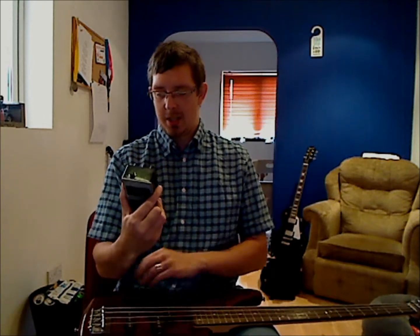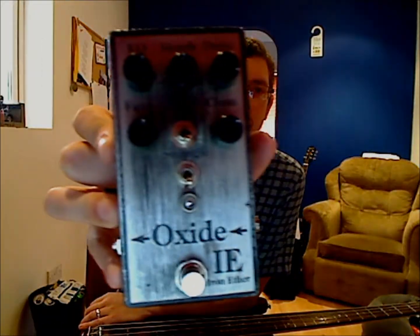Hello, welcome to Triggs Riffs. Another pedal review. This is the Oxide Iron Ether.